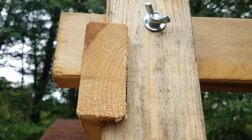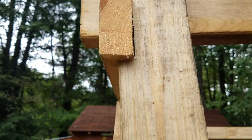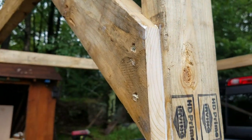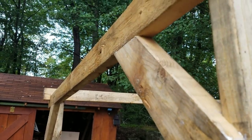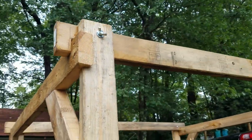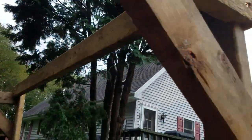And then notched out the upright for the crossbeam. Notched out the support to equal depth, and then notched out the lateral supports.